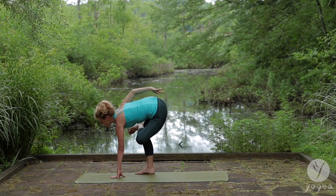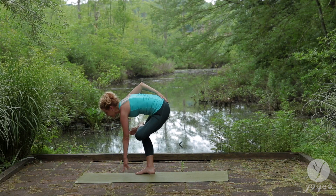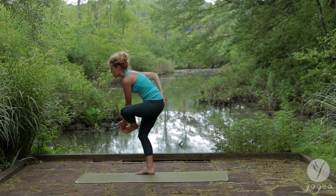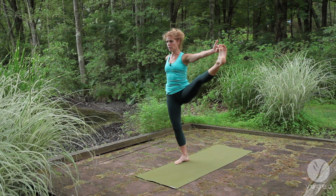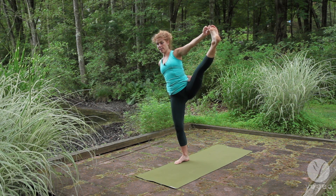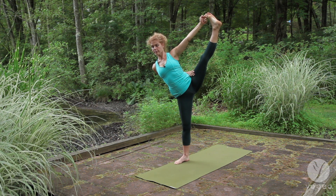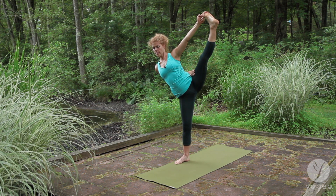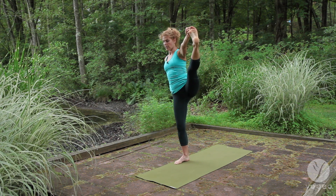Gaze forward. Bring your right hand on your buttock or sacrum. Round halfway up. Yogic toe lock — the left big toe with the pointer and middle finger. Open to the side. Yogic toe lock. Right hand to the left thigh. Hinge and tilt. Breathe. One more breath. Come back through the center.